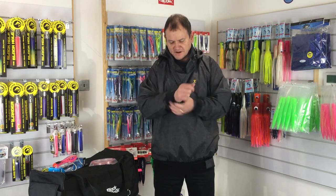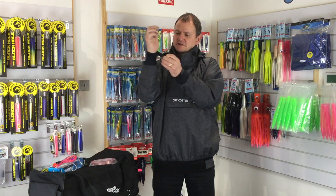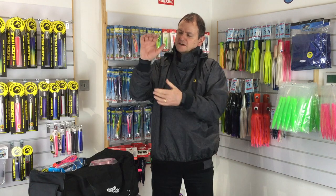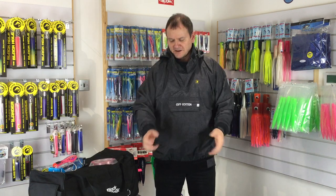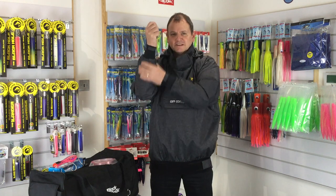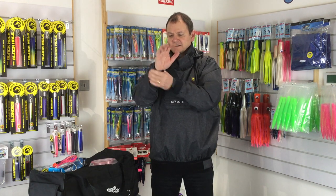So the cuffs, you can see around my wrist, are neoprene. And there's also an adjustment here, so you can actually do those up pretty tight. If it's pouring with rain, you know that thing where every time you lift your arms up, you're holding a rod, the water runs down the rod, down your sleeves and into your jacket — that kind of puts an end to that.